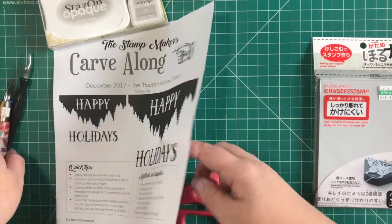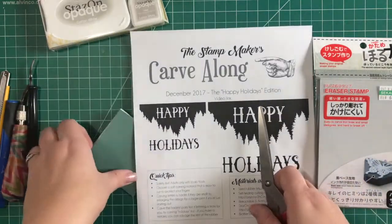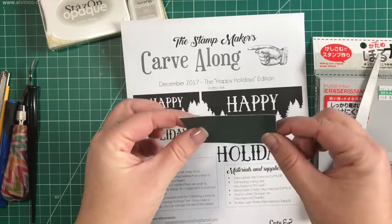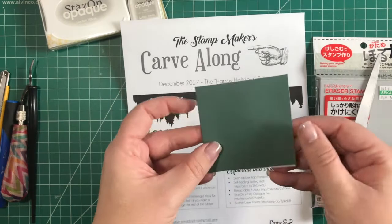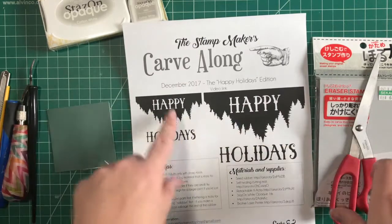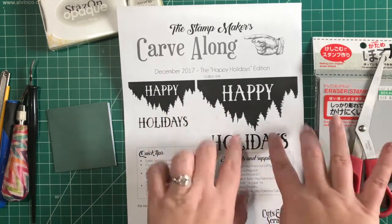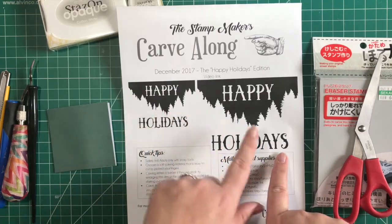The card I want to make out of this design is about this size — I got it at Michael's, it's green on the outside, nice and white inside. I think this size right here will look great for it. If you're nervous about carving these letters, don't be, but you can try a larger size. It's easier to carve letters when they're bigger, so you can try the larger one instead.